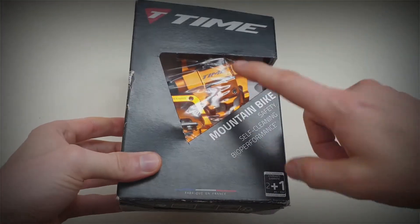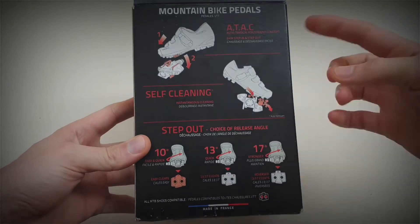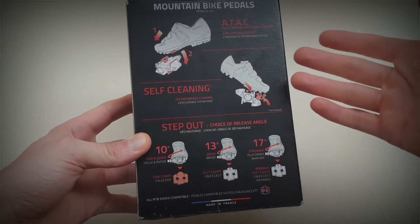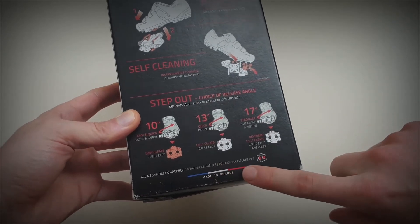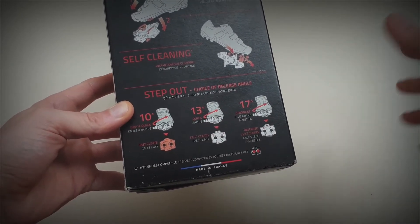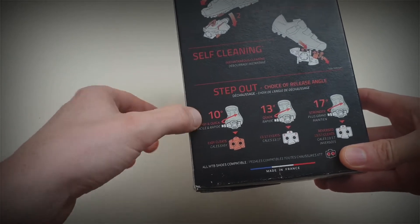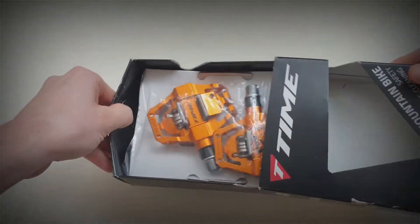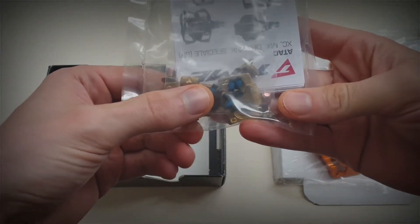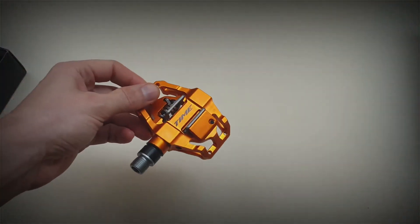Here are the pedals — I've got the orange version, though they also do a black version. On the back of the box it explains how the cleats work. They've got a name for it: ATAC, which stands for Auto Tension Adjustment Concept. The cleats that come with it have two release angles: 13 degrees or 17 degrees, which is the angle your foot releases from the pedal. They also do an easy cleat that releases even quicker at 10 degrees. Inside the box you get the pedals, cleats, pins, bolts, and instructions.